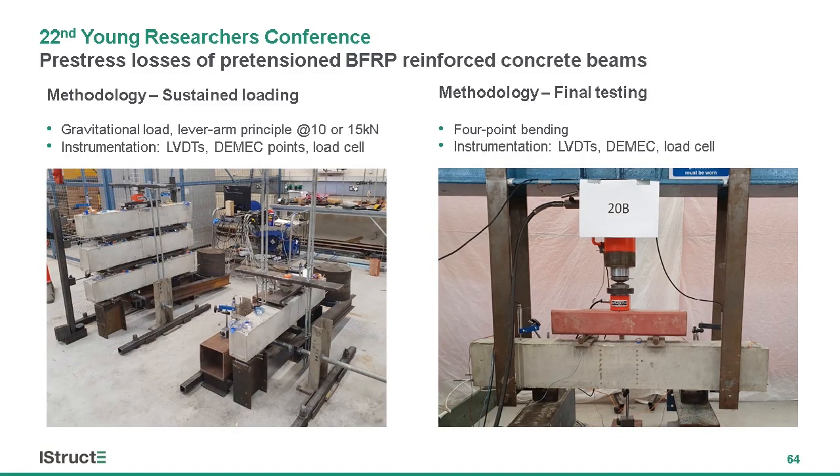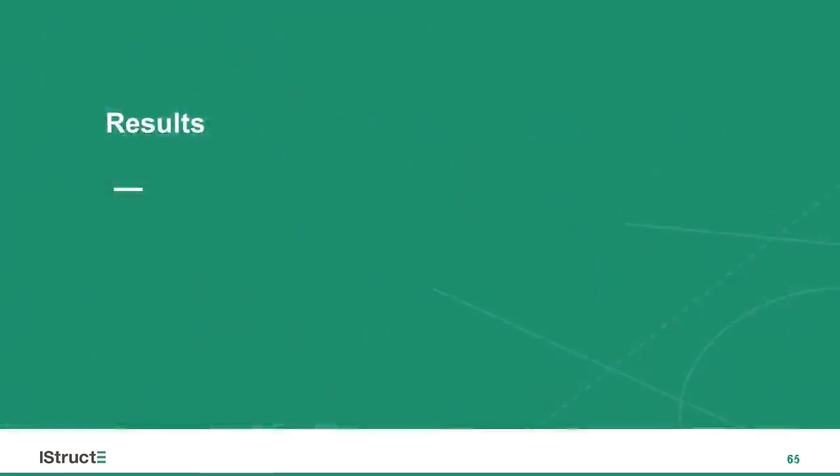The samples were either monitored in an unloaded state or subjected to sustained loading for up to six months using the rig we developed, shown on the left-hand side picture. In the end, all samples were also subjected to a standard quasi-static four-point bending test until failure to assess the flexural behavior and residual capacity.